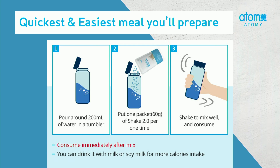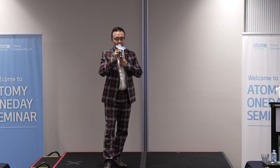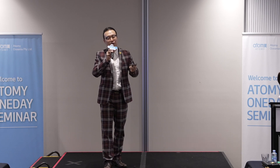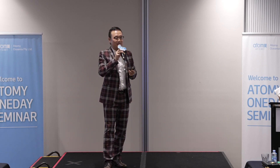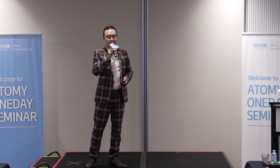Atomy also provides a Slim Body Challenge program, and this is actually really big in Korea. But we don't have it in Australia at the moment, so I can't wait. So I set myself a personal challenge — I'm going to lose weight. I used to sort of gain weight, lose weight, gain weight, lose weight. But this time I thought, I'm just going to go for it. Enough is enough.